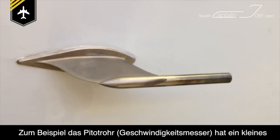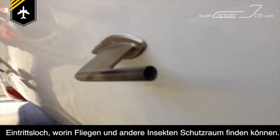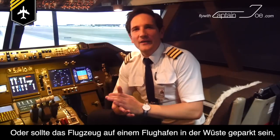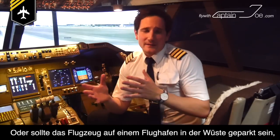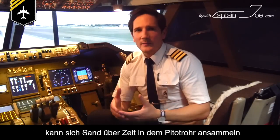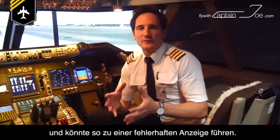For example, the pitot tube, which measures airspeed, has a tiny little entry hole at the front which gives flies or other small insects a perfect habitat. Or if your plane is parked at the airstrip in the desert, sand could accumulate over time in the pitot tube and could lead to a false reading.